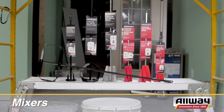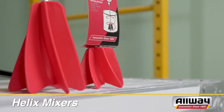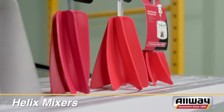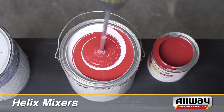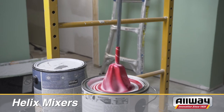The patented Helix action of our All-Way mixers makes them the fastest of their kind, bar none. The shape of the blades not only helps them reach the corners and bottom of the paint can, but the Helix design produces a dual force to create a better mix faster. This special design also creates less air bubbles in the mix, a significant plus for epoxies and finer finishing products.